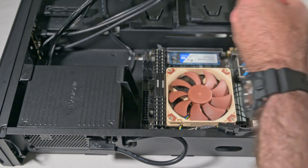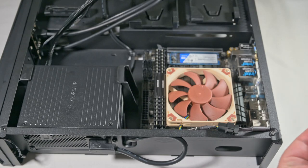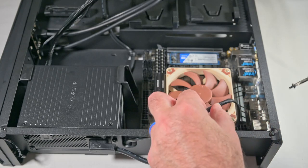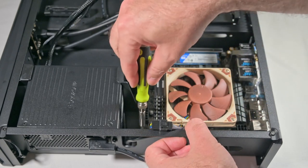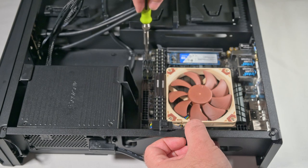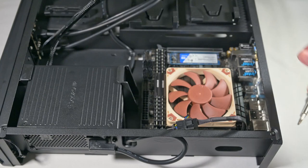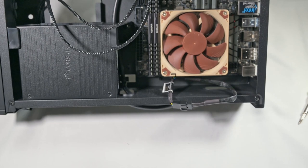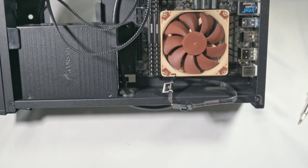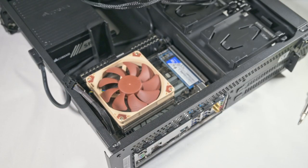The screws go in easily enough. The fourth one is slightly offset, which I guess makes sense. There certainly looks to be plenty of room with this fan header. So we now have the power unit and the motherboard installed. Now we will start to connect up the various cables.